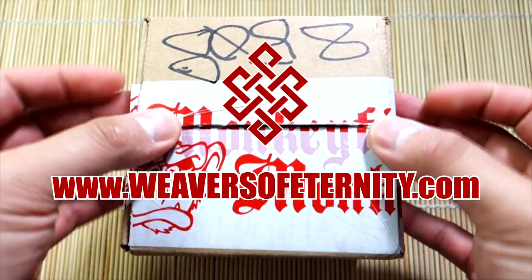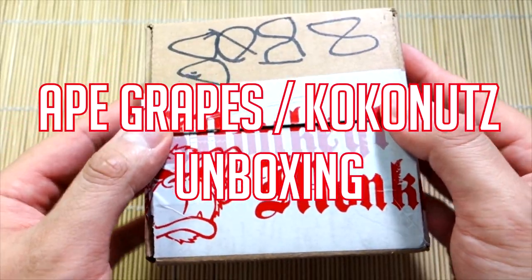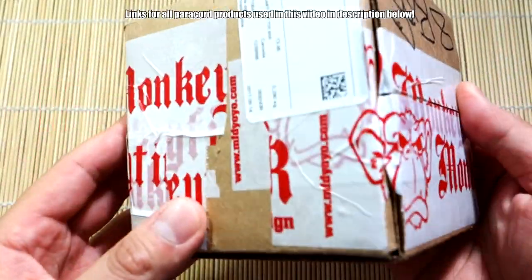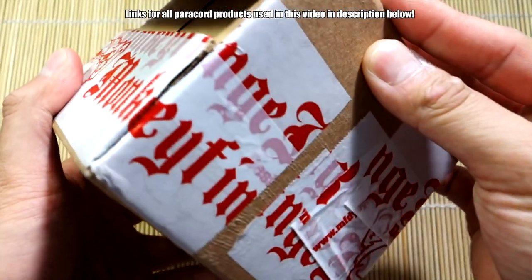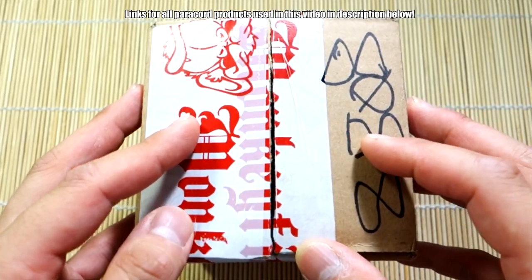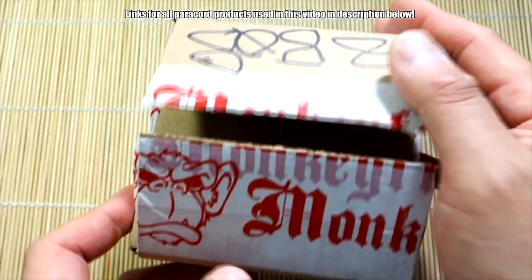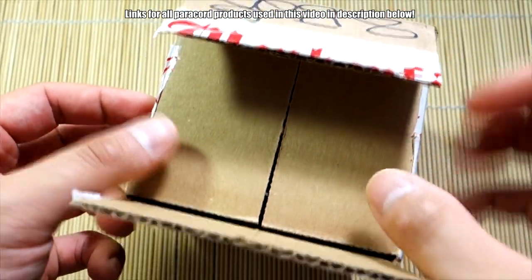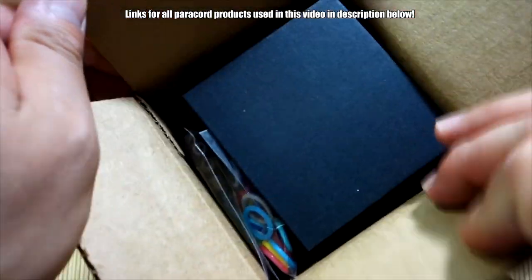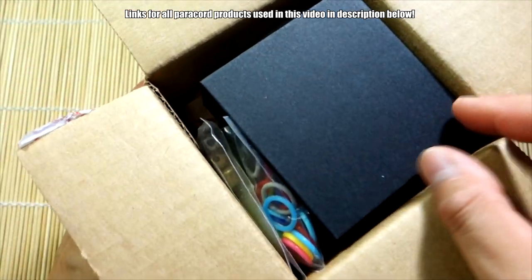Hey, what's going on guys, Tim here again. Got another video for you today doing an unboxing, and yeah, some really cool stuff - of course it is paracord related. As you can see on the box here it says Monkey Finger Design all over it. Monkey Finger Design is a Beglari company and they just released a semi new product, or kind of a newer version of their current product. Yeah, as you can see by the title, it is the Titanium Coconuts. I reached out to Ray over there and he said he would send me this to check out, so I'm super appreciative of that. Let's have a look.